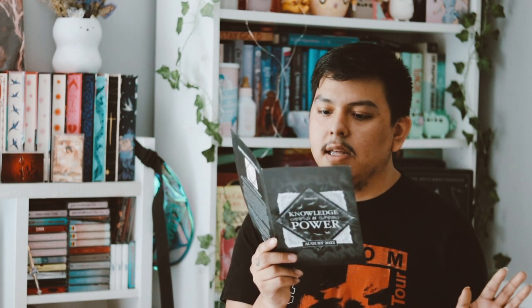It includes dark academia characters and quotes throughout the book. I didn't see them all yet, but I'm sure they're in there. It doesn't say which characters from which books, but maybe it says inside the book. I really liked that a lot.